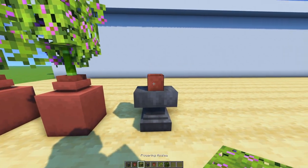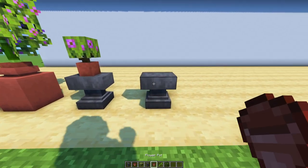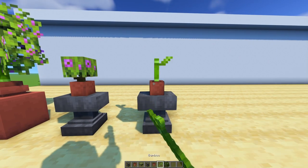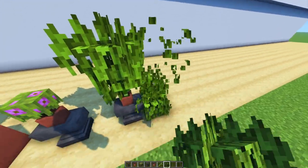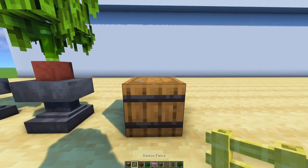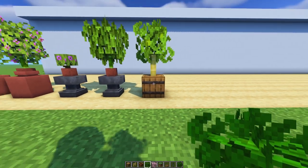With anvils it also makes quite a cute entrance. Make sure you hold crouch, otherwise you open the anvil. And maybe you don't think about it, but a barrel also kind of looks cute as a planter for a little tree.